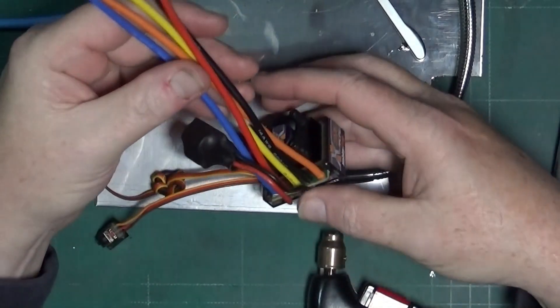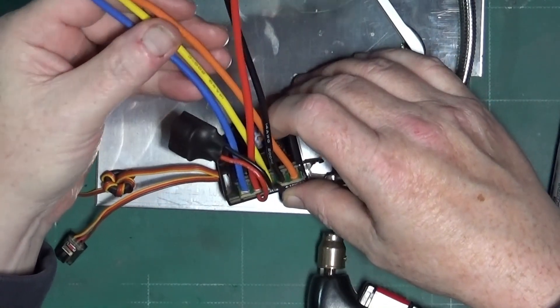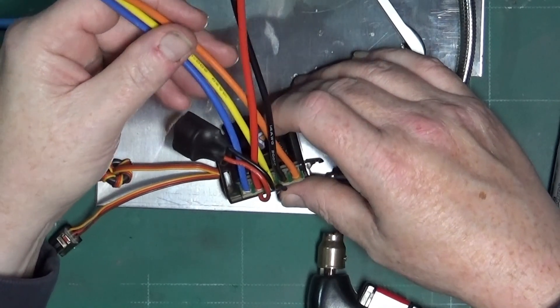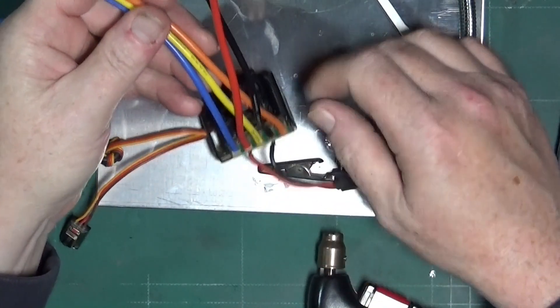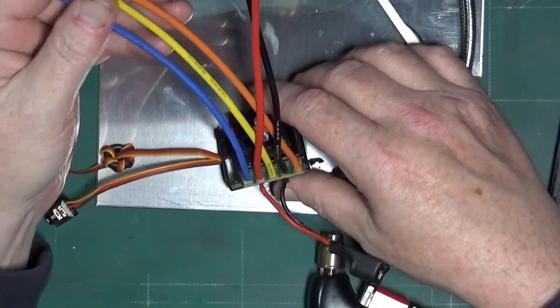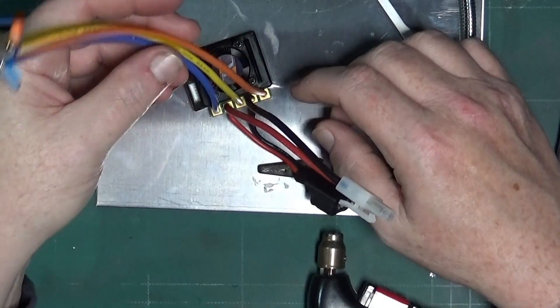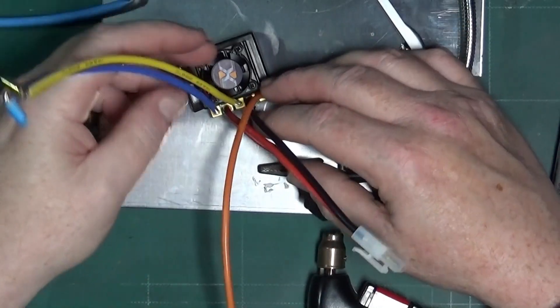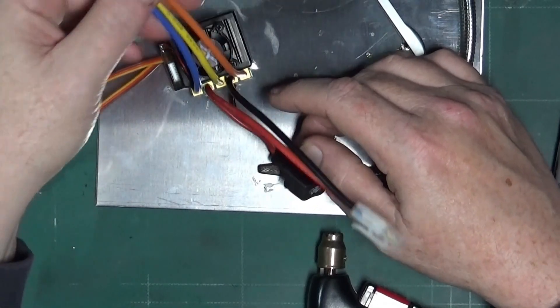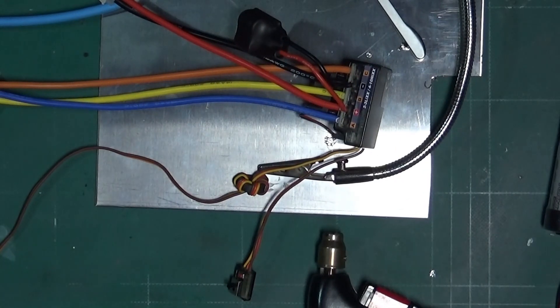Once you've done that it should all be wired up. I left these leads long because I don't know what cars I might be putting this on — for the minute it's going on my Absima, but you never know, if it's a bit fast for that I might move it. So I've left these leads intentionally long. With that, I hope you've enjoyed watching this and hope to see you on the next one. Cheers, bye!